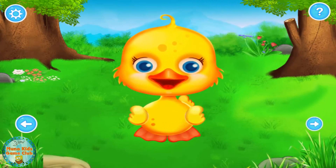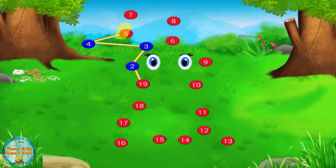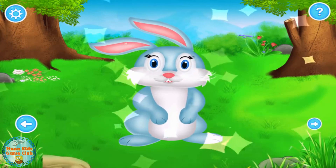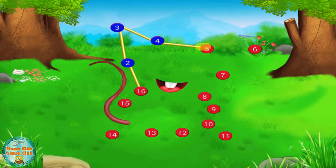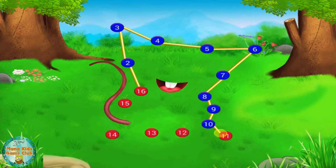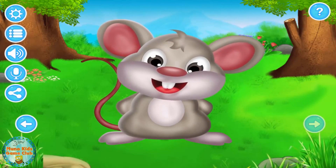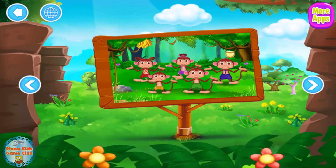Awesome! Join the numbers in the right sequence! Bravo! Join the dots in the right sequence! Awesome! Join the dots in the right sequence! Join the numbers in the right sequence. Join the numbers in the right sequence.